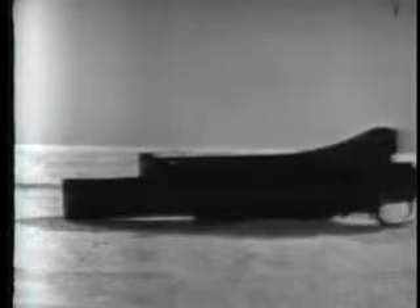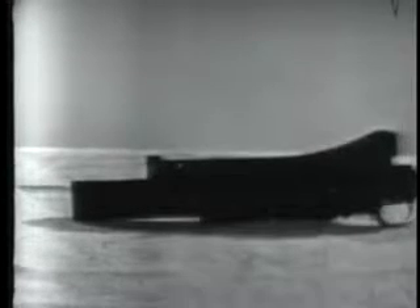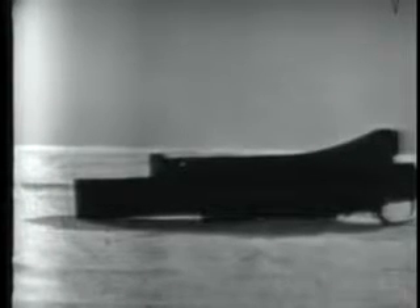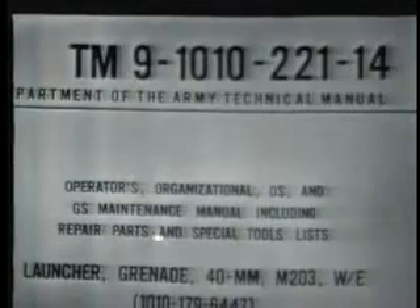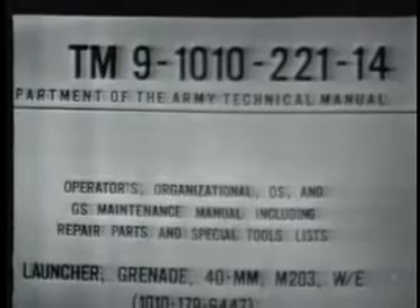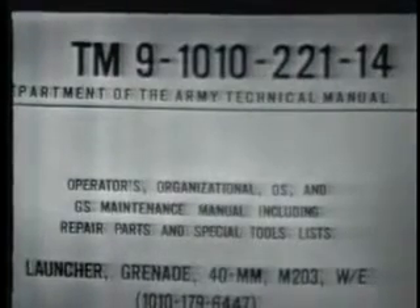Here you see a 40mm grenade launcher which has been removed from an M16A1 rifle. By now, you are probably familiar with the controls and operation of the launcher and have a knowledge of the preventive maintenance checks and services as prescribed in Technical Manual 9-1010-221-14. In order for you to understand the probable causes of malfunctions so you can apply the proper corrective action, we will explain and demonstrate how the launcher functions.